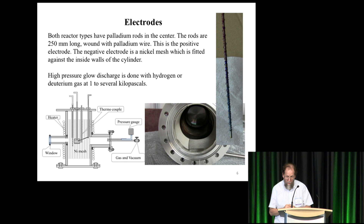The mesh is connected to ground. High-pressure glow discharge is done with either hydrogen or deuterium at pressures between one and several kilopascals. The thing about the nickel being against the wall is there are indications that the nickel is where the reaction is occurring. The evidence is: first, the reaction increases when you heat up the wall from the outside, and it also increases when you put palladium on there directly. When you add lots of palladium to the mesh, it bumps up the reaction considerably.